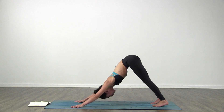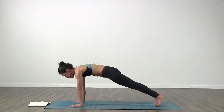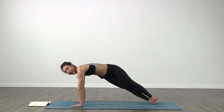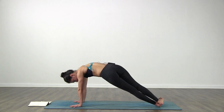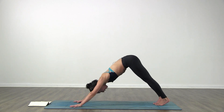We do it one more time. Inhale come forward - plank pose. Find your plank. If you need to modify, you can go down to your forearms - lower your knees down to the floor and just hold it there. Right heel goes down to the floor, left foot on top. Come back to center, left heel goes down, right foot on top. Keep the breath. There you go - plank, downward facing dog.